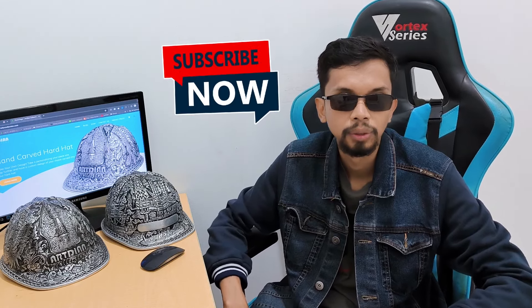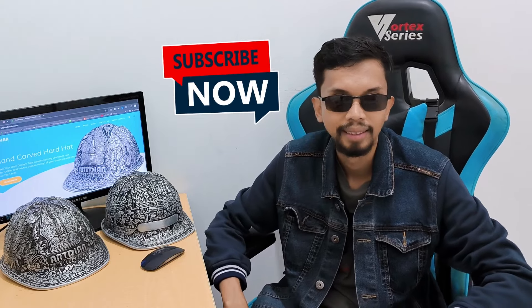Congratulations! Your service light reset is done. If you thought this video was helpful, please give it a like, comment, and subscribe to help us make more videos just like this. Thanks for watching and happy driving!